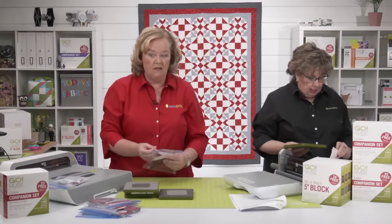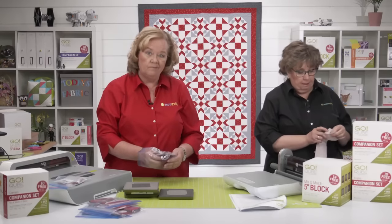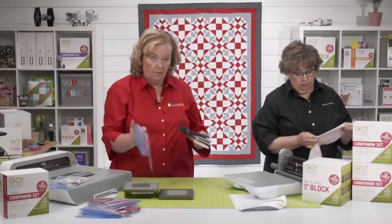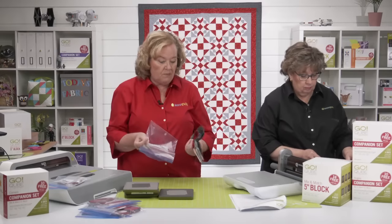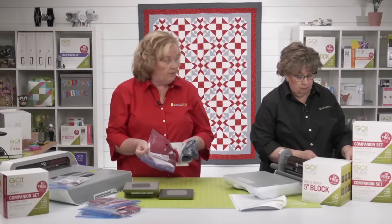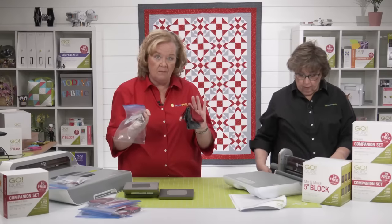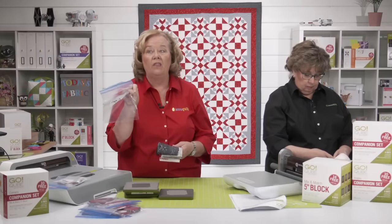Pam is going to start cutting shape three. She did this a little differently than Erica — shape three needs to be cut out of all three colors. She sub-cut the pieces and then put them in a zippy bag labeled 'three.'